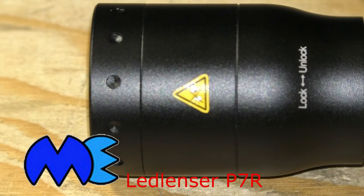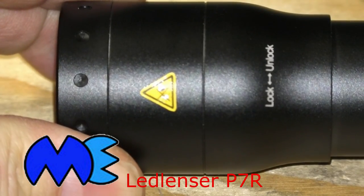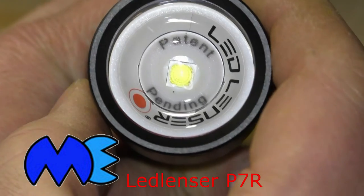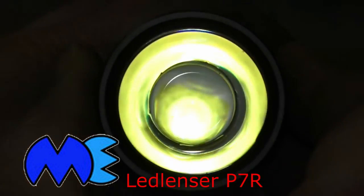Focusing is really simple: unlock, slide, lock. Unlock, slide, lock — that's all there is to it.